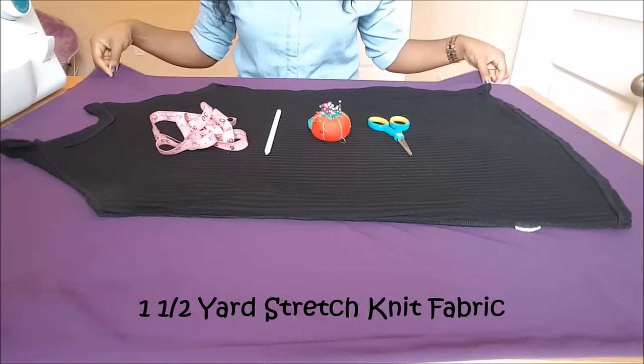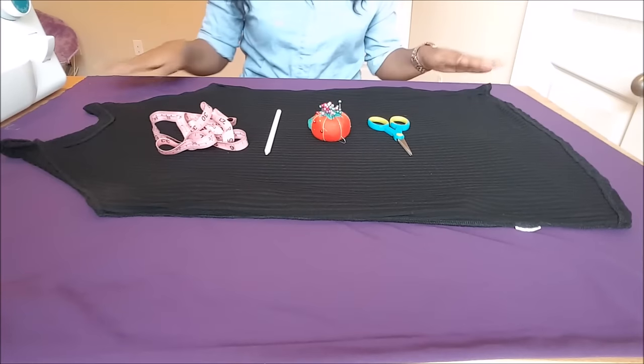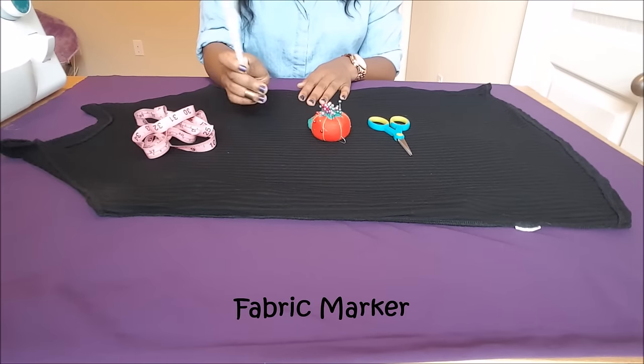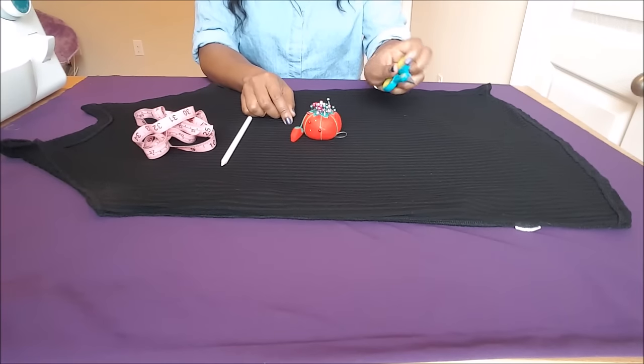Alright, so first you're going to need about 1.5 yards of a stretch knit fabric with the right sides facing together. A shirt dress or shift dress you already own, or a large t-shirt. Tape measure. Fabric marker. Pins. And scissors.